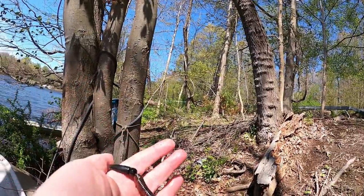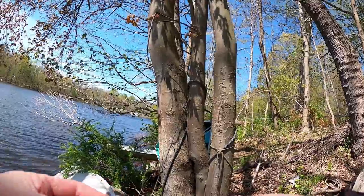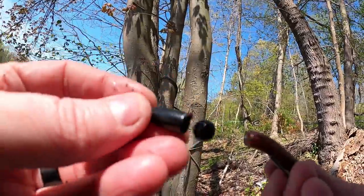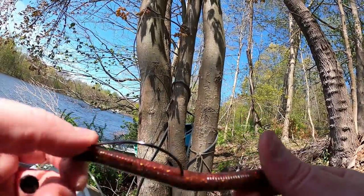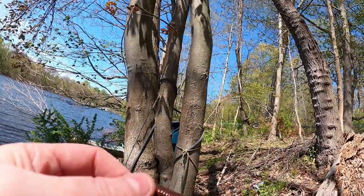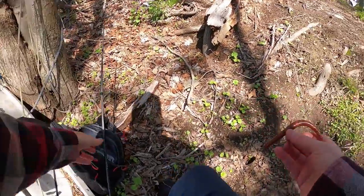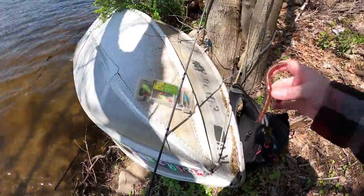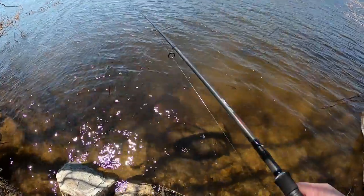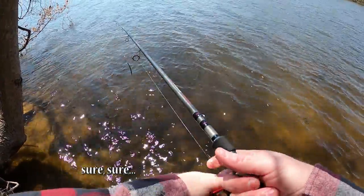Back to the drop shot rod, except now it's a Texas rig rod. I'm not messing around here — I've got the stopper and the bead in addition to the tungsten bullet weight, the color-changing smart bait stick worm, and a four or five odd wide gap hook. I'm getting serious here. I don't even feel bad about losing that big one — I'm out here having a good time testing my equipment, and I think it'll come back.